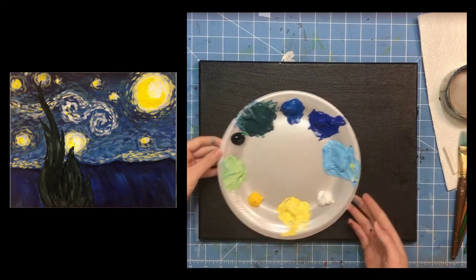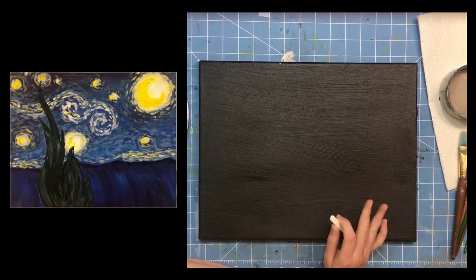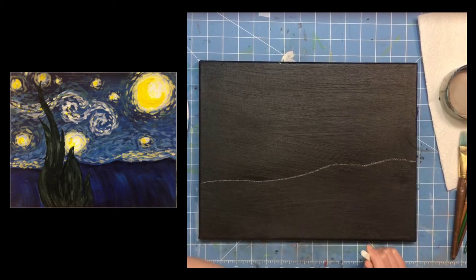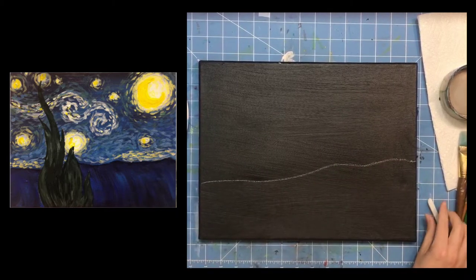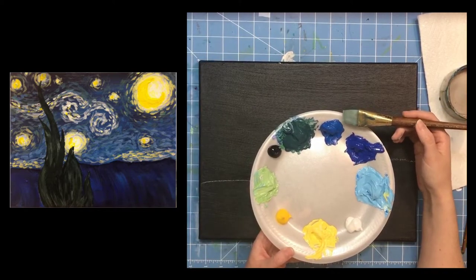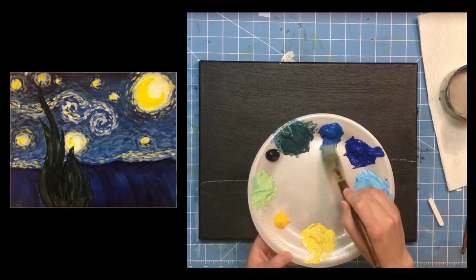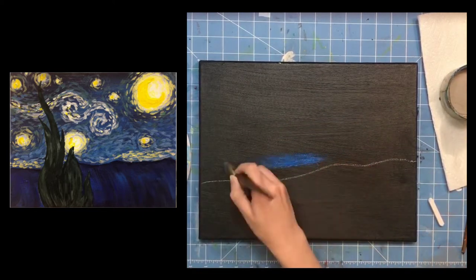Let's get started. The very first thing I'm going to do is set my paint aside and use chalk to draw a horizon line. You don't have to draw it, but I like to have a good reference point. This horizon line doesn't need to be straight. In Van Gogh's original, he had some mountains in the upper right corner. Once you have the ground where you want it, take your biggest brush, prime it in paint water, and we'll start with cerulean blue.